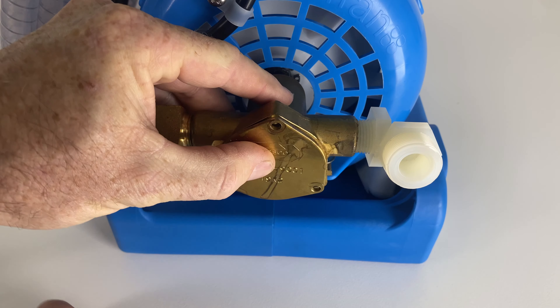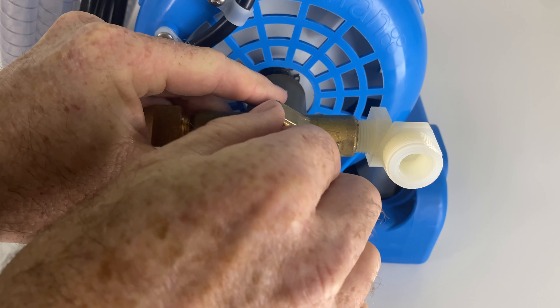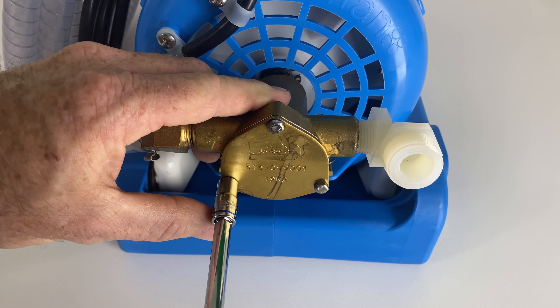Finally, install the black o-ring seal, position the triangular plate, and reinstall the three locating screws. The service of the lift pump is now complete. Run the system and check for leaks.